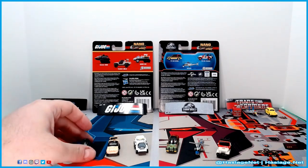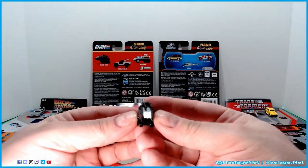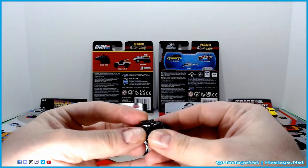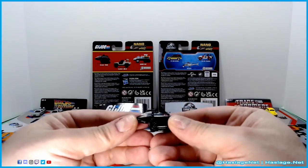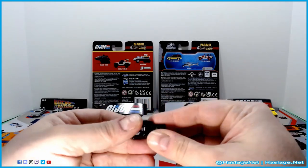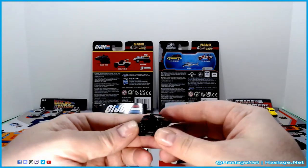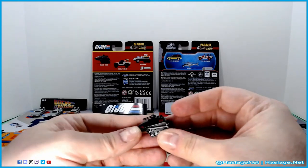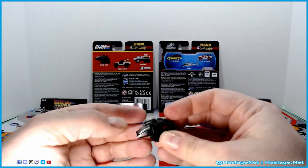We'll start on the G.I. Joe side — this is the Hiss Tank. It is a sleek black thing, which is what we come to expect, especially given the upcoming Megatron G.I. Joe crossover. Here's the bottom with little wheels, and Cobra symbols are everywhere — number 788. Pretty nifty. The turret seems to move a little bit on this one, though I'm not going to force it.